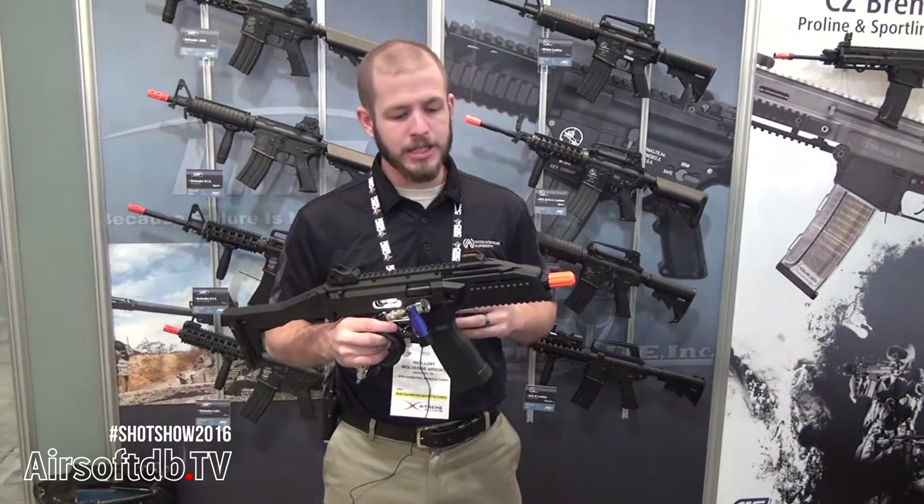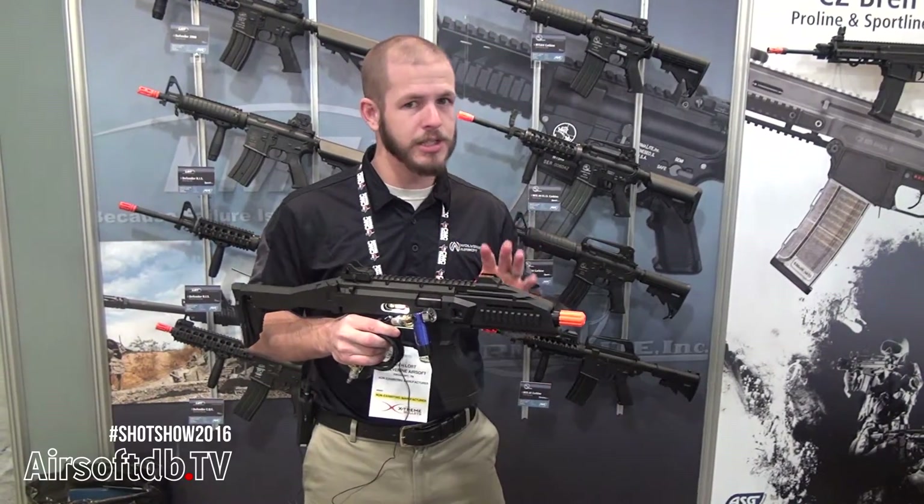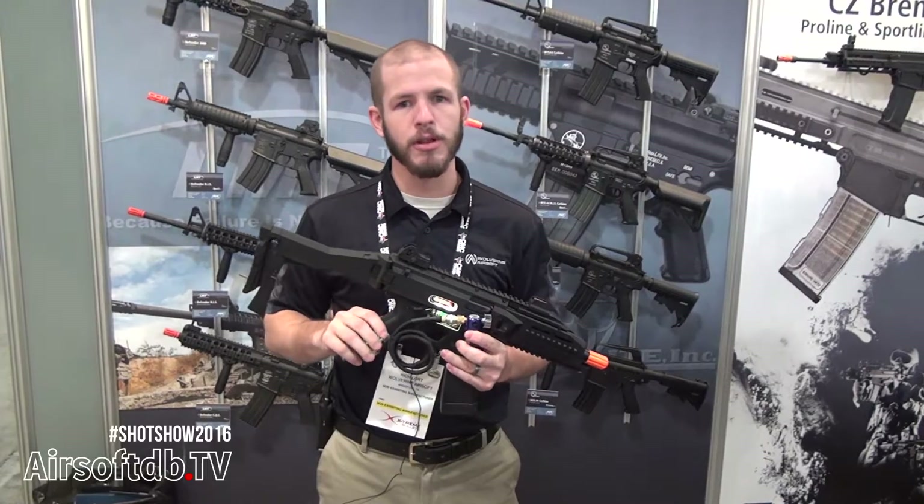Thanks for watching, guys. Keep an eye out for this — price and availability will be announced pretty soon and these are going to be on the market before too long.